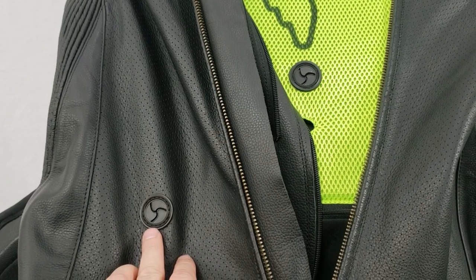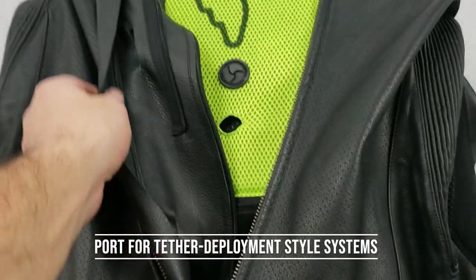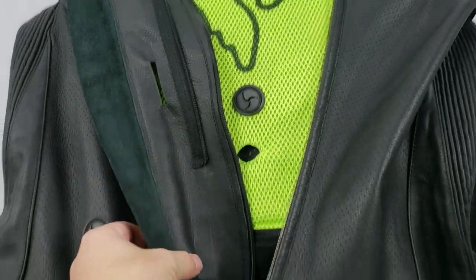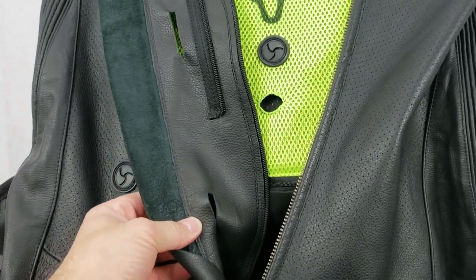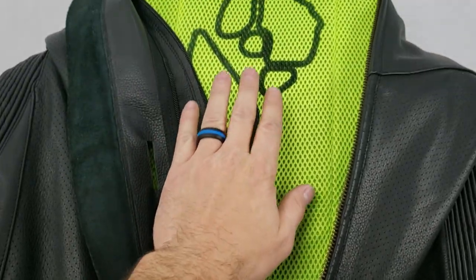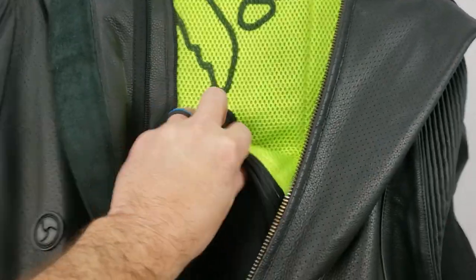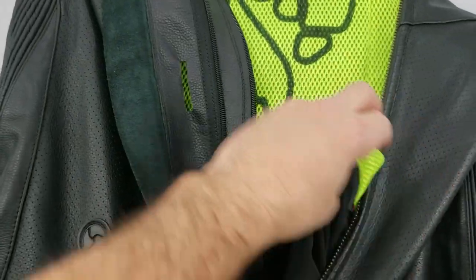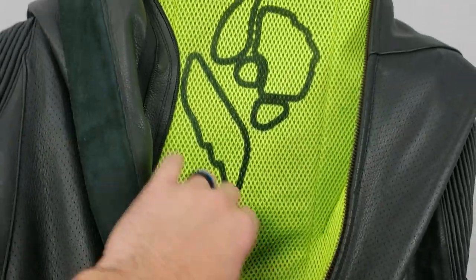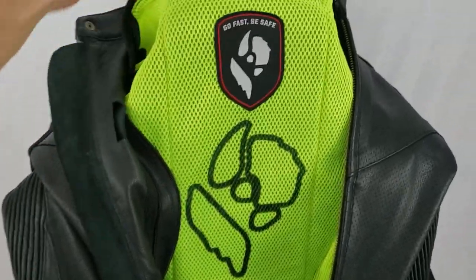On the exterior front right lower stomach, you've got a tether port. Moving to the inside, you're going to have three slots — these are for a Doohan or Hit Air style bag, which buckles at the front. On the left and right you've got your slots; those style vests are going to sit behind the 3D mesh liner. You do have an access zipper with red ends so you can get in there and work on the Alpinestars system or the Doohan or Hit Air system.